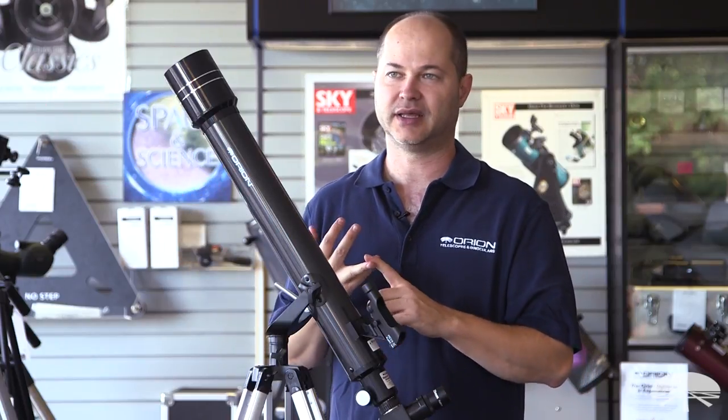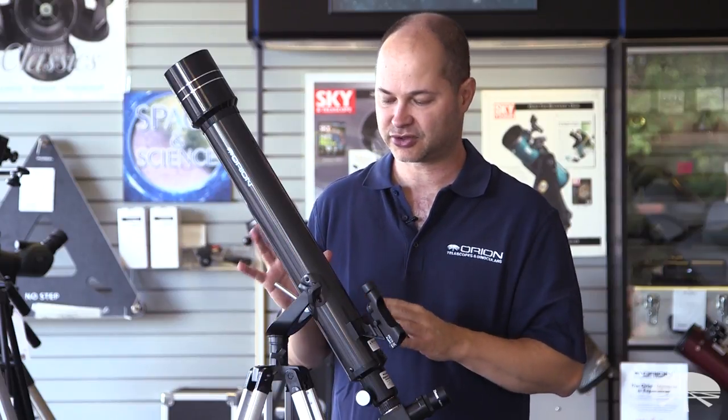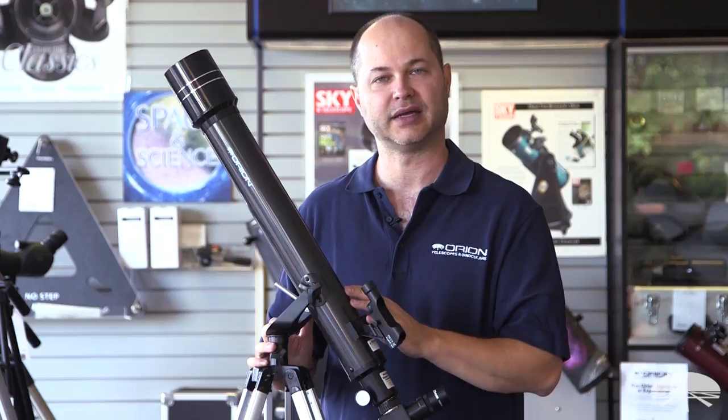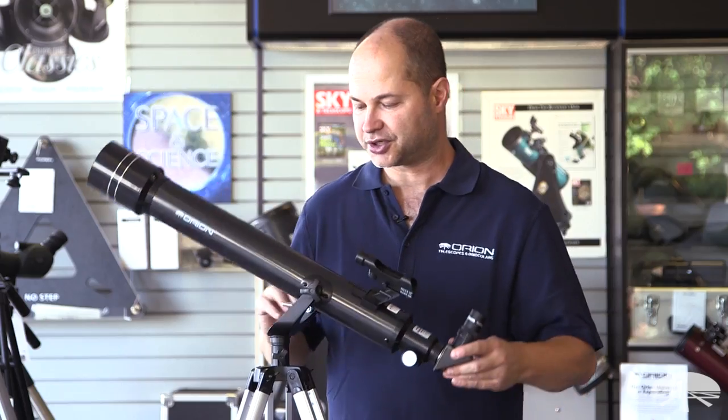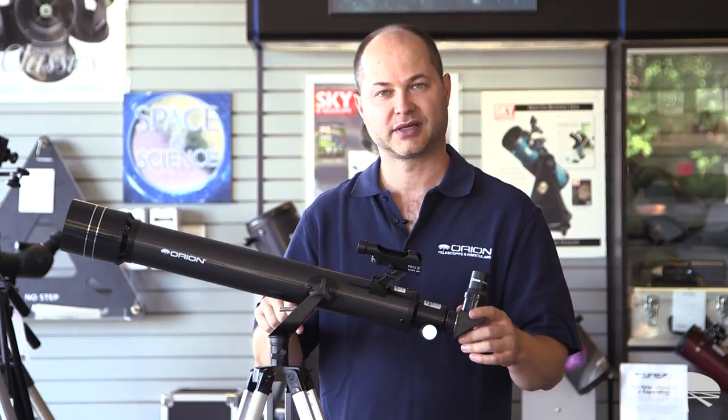If you had a reflector, the image is upside down and there's really no way to fix it — so that's just for the night sky. This serves dual purpose: daytime and night sky. This is the Orion Observer 2 70mm refracting telescope. Thank you very much. Clear skies.